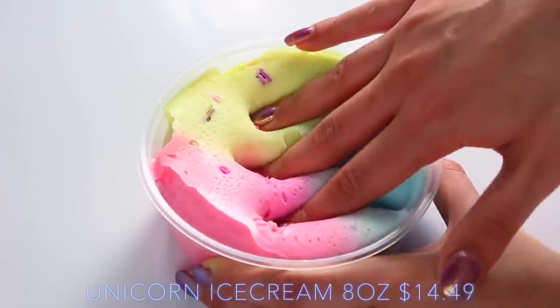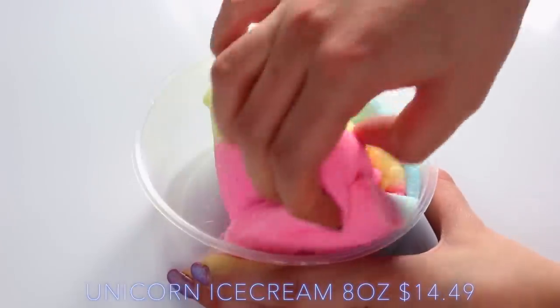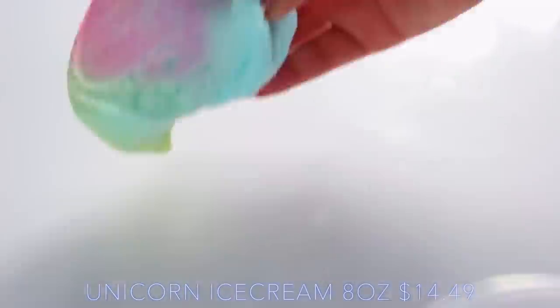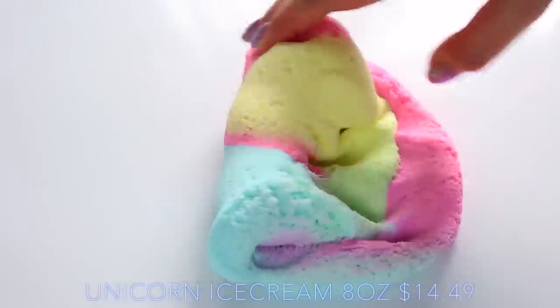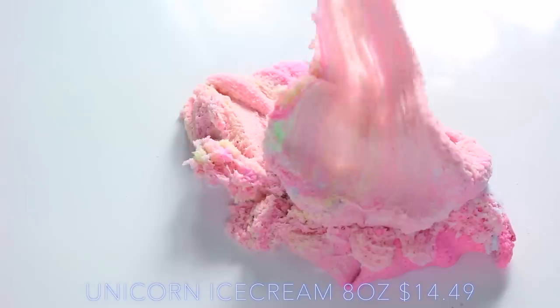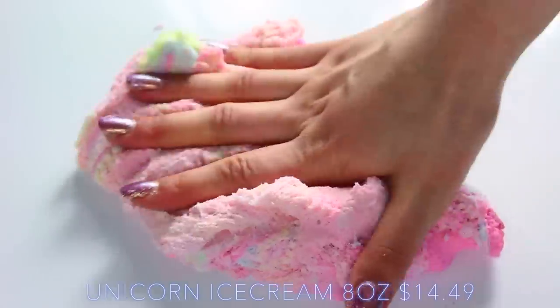Next up we have Debbie Slimes, and this is her Unicorn Ice Cream. I think it's a cloud texture, but I found that it was more like a cloud cream — it didn't fall really smoothly. But I just love the colours of this, and it smelt so good, kind of like a really sweet berry ice cream. As you can see, the colours being mixed together are so beautiful — it makes quite a nice colour, kind of like a light lilac pink, and it just felt really, really good.